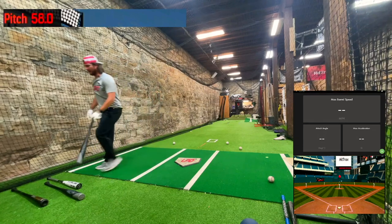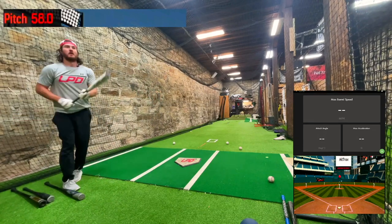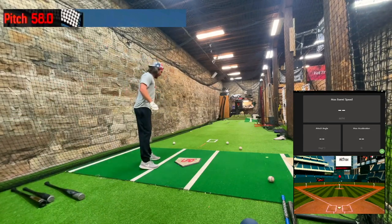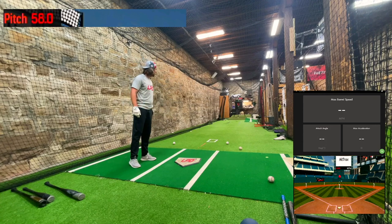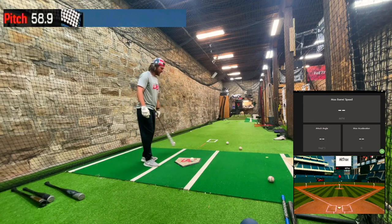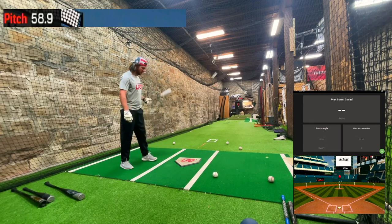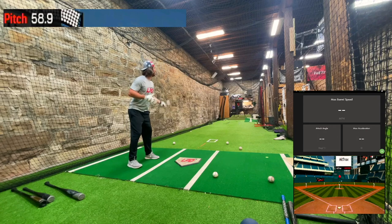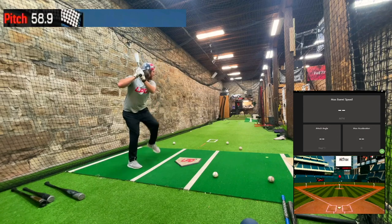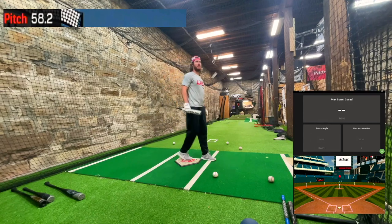My swing feels good today. This is a drop eight True T2X — we have all the True demos. I think True is coming out with some new bats that we'll definitely demo. I like those guys and what they're doing. I'll go a couple under-load swings and then get going.